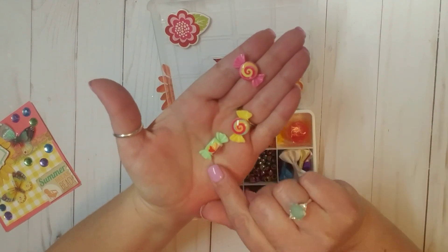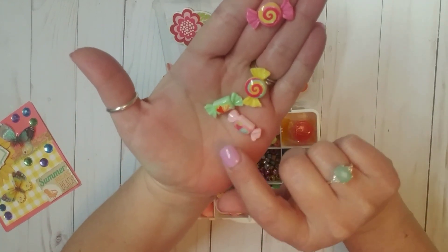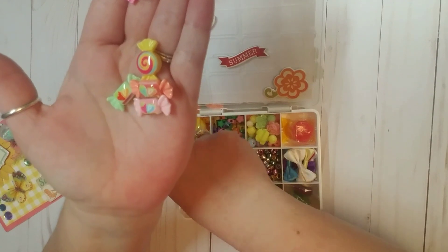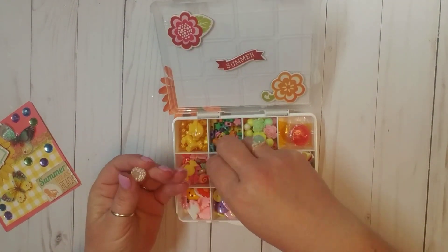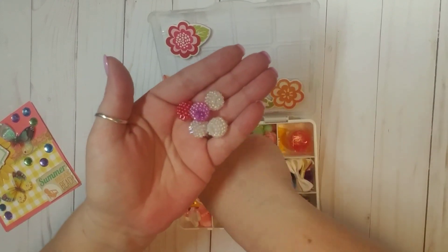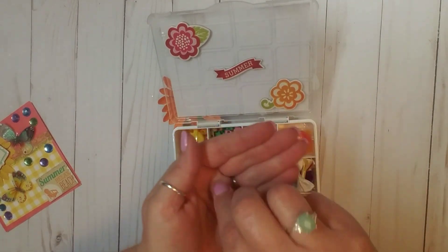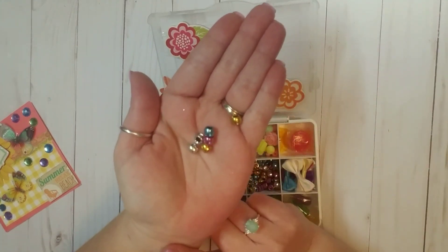Oh my goodness, look at these — these are little flatback resin pieces and they're little tiny candy pieces. I think it says strawberry — yes, it says strawberry. So they're like little wrapped candies and it gives you the flavor. Oh my gosh, these are so cute. Thank you, Sabrina, I love those. And then over here — oh, I really like these. These are also beads, and look at the detail on these. These are beautiful, how pretty. These would be cute for like the inside of a flower. Oh my gosh, I really like those. Thank you so much. And then in this compartment she has given me more of these pretty little beads in these pretty metallic colors. These are super pretty. Thank you for those.